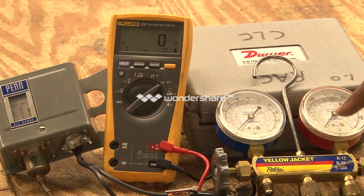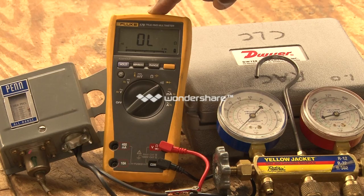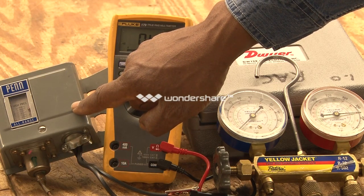This will open up the contacts, and you'll be able to see the pressure on this pressure gauge. It's at 400 and dropping. The meter is reading OL, which is the open position. Of course, the contacts on the inside are open at this point.